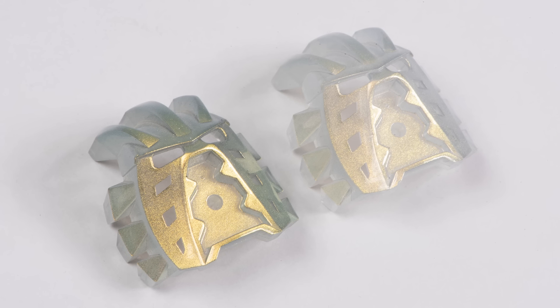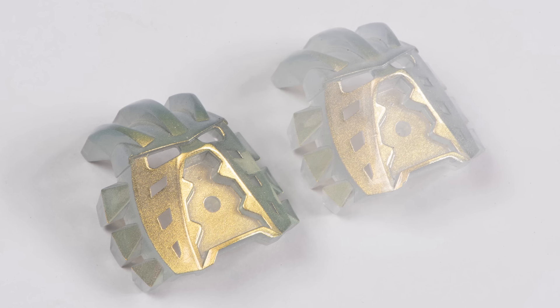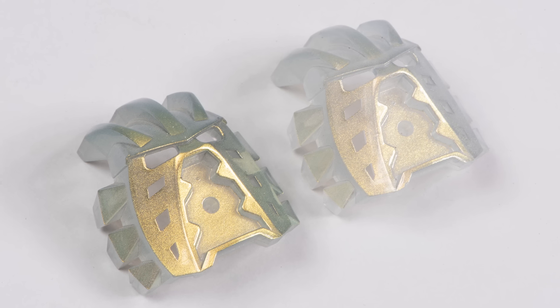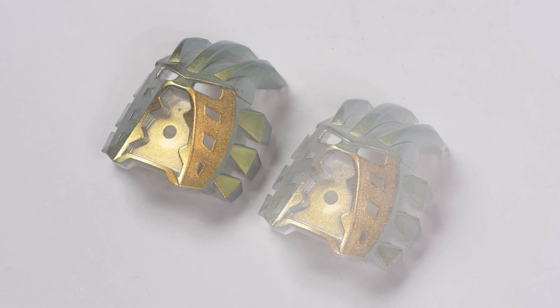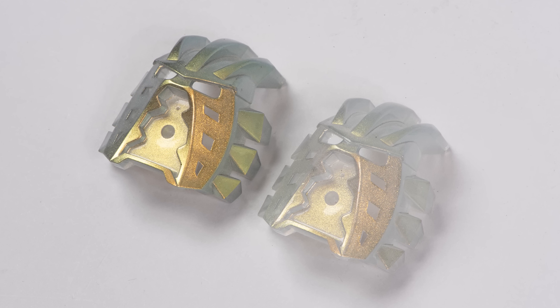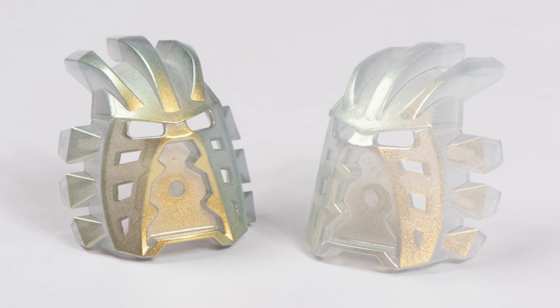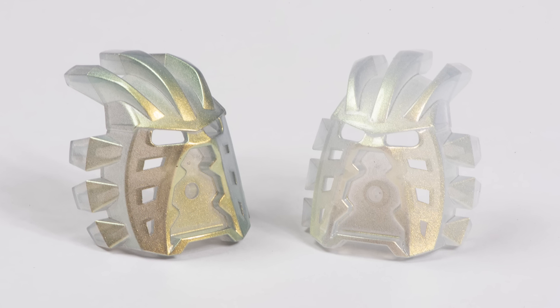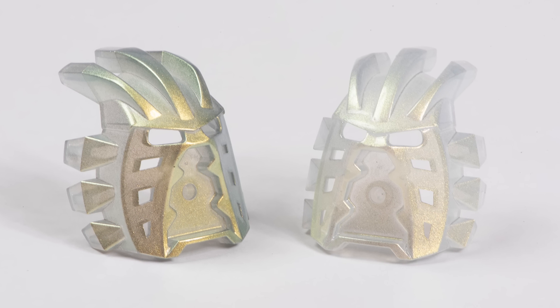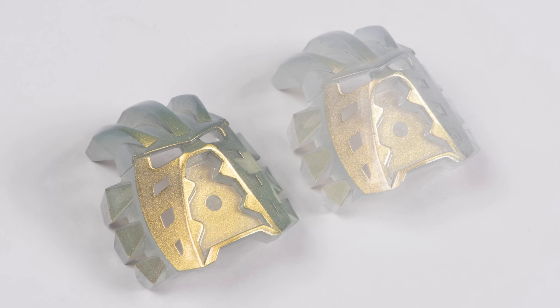I wasn't aware of this mask having any variants whatsoever. The only thing myself and a few friends could determine is that possibly the speckled parts of this mask were maybe a surface coating. So it's possibly the case that one of these is from an earlier production run and the other was made later on. During the run of a lot of pieces things can change or evolve — there's history of that happening.